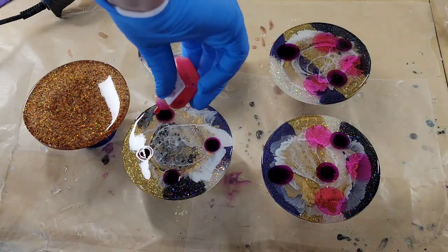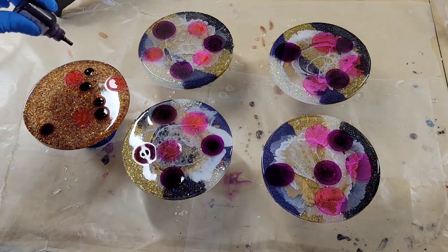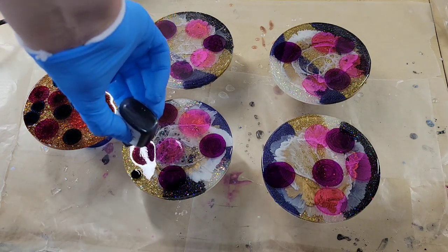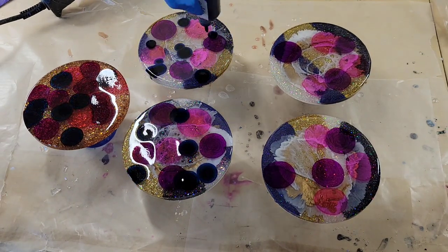Now I'm going in with some alcohol inks from Dryer Days Art Studio. I'm going to use Vivid Pink, Vivid Purple, and Prussian Blue, and I'm just dropping some inks down on the surface of each of these, right on top of that clear layer that we laid down.